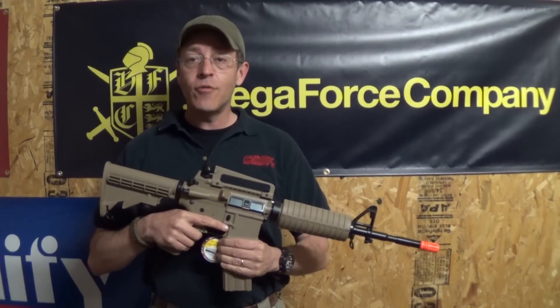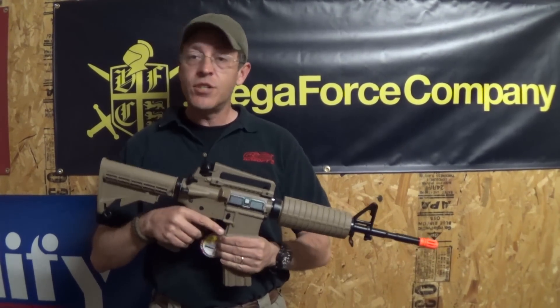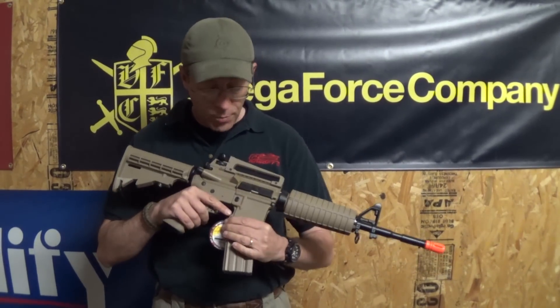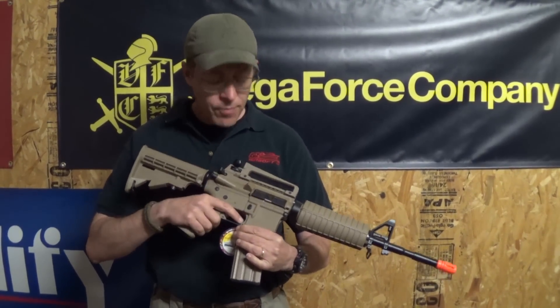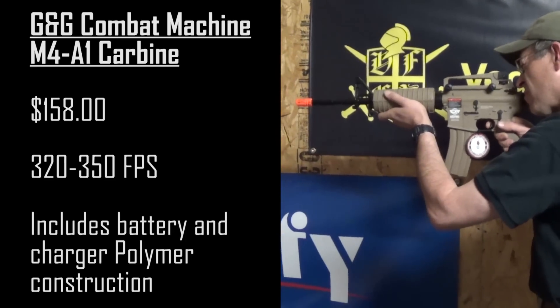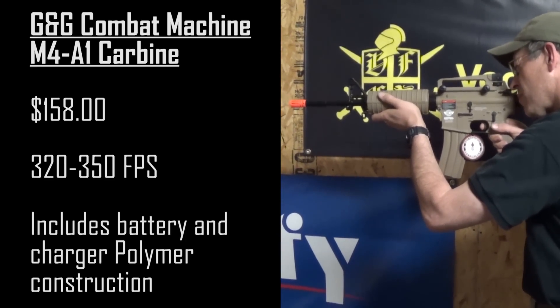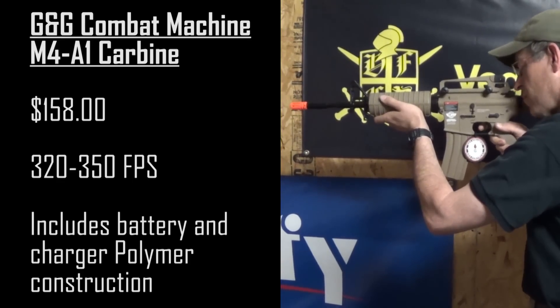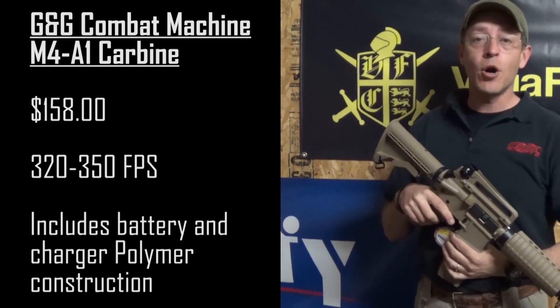It's a great entry level gun for $158 — decent for CQB, decent for field. As I said, it's a wonderful entry level gun for most players, full polymer construction. So let's see how it shoots. Shoots like a champ straight out of the box.